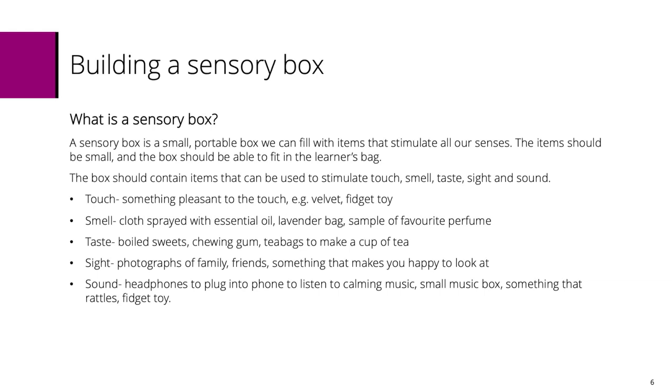For sight, maybe photographs of family or friends, or something that makes you happy to look at. For sound, headphones to plug into your phone to listen to some calming music or a podcast, or maybe a small music box.